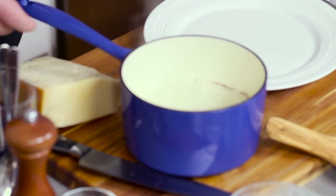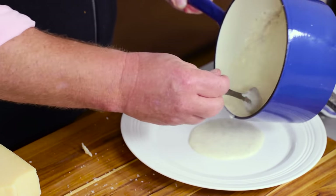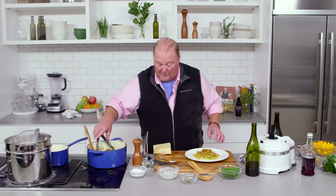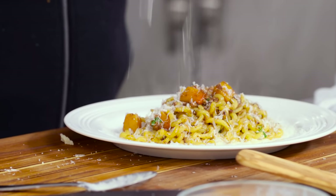Now the fondue is this reduced cream. I take it off the heat, allow it to cool, and add the parmigiano reggiano in — it will slightly thicken and add some interesting value to the dish. I put it on the plate like that, then take the pasta and put it right in the center of the plate, making sure I get a couple of pieces of the squash.